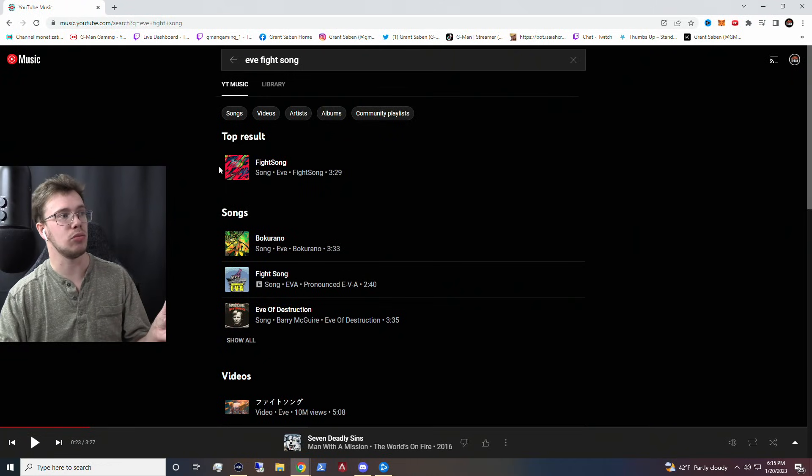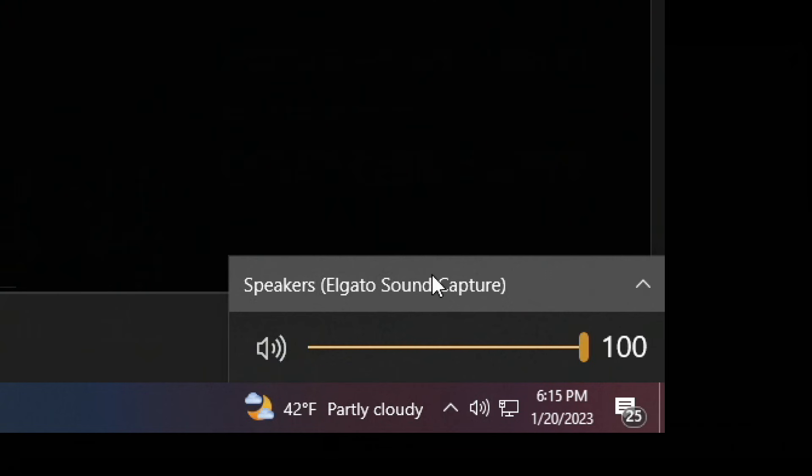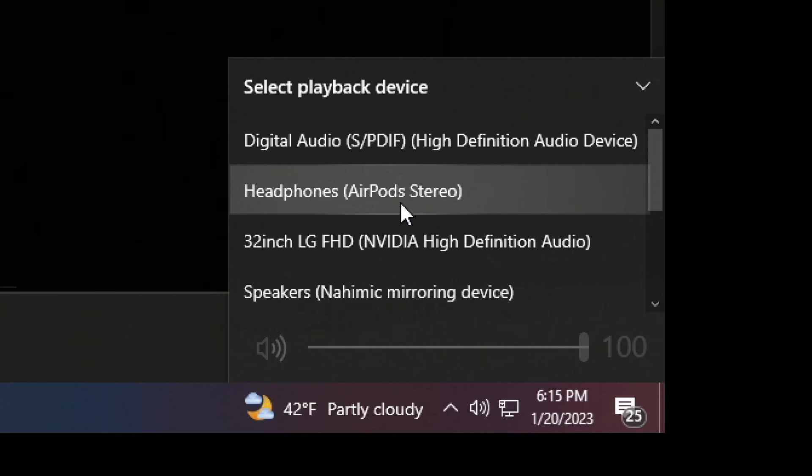For example, if I play this music — Fight Song by Eve — I should be able to hear it. I can hear it right now, which is awesome. Just make sure that if you do have it set, make sure it's set to just the headphones and AirPods.